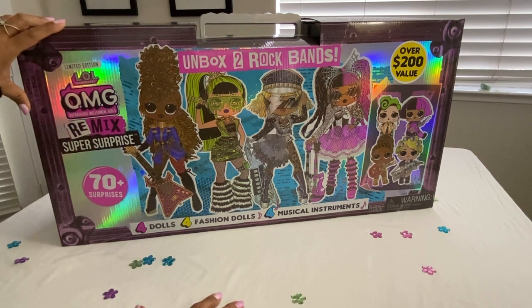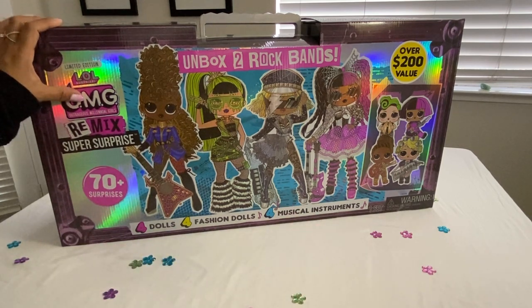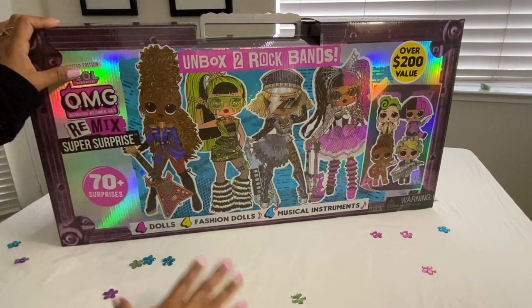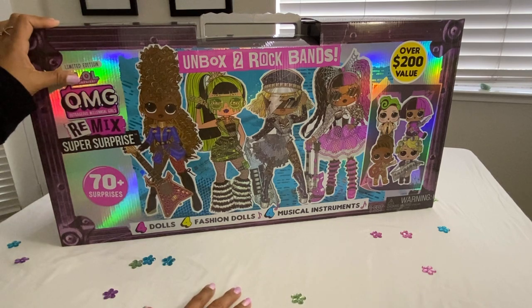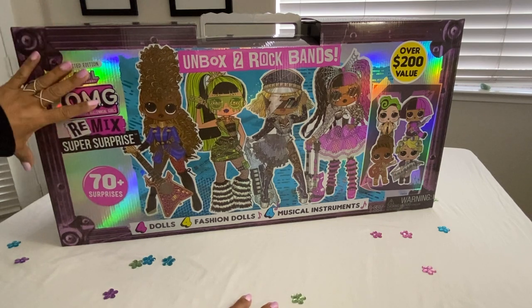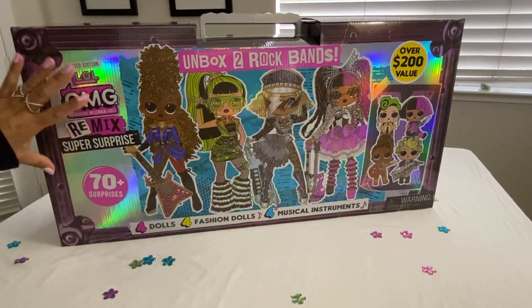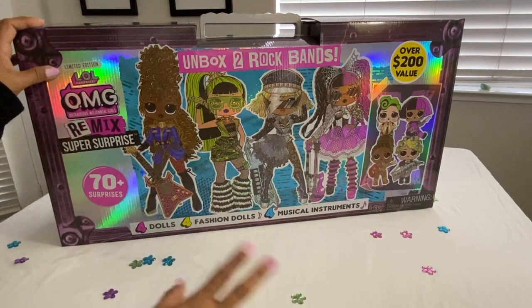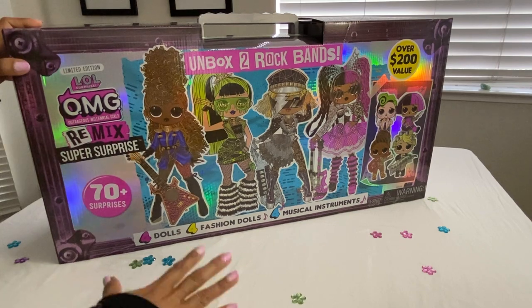I had the opportunity to unbox this one with my granddaughter on Christmas and it was stressful and frustrating, partly because she is four years old and was so anxious to get her hands on the dolls. I wanted to make sure all her dolls had all the accessories and fashions out of the compartments. Don't expect to give this to your four-year-old — even ages four to nine or ten — and have them unbox it themselves. They're going to need your help and supervision.